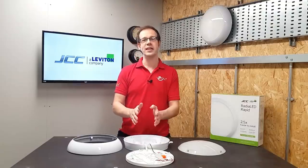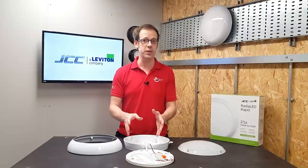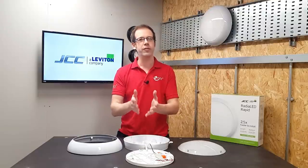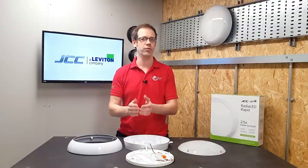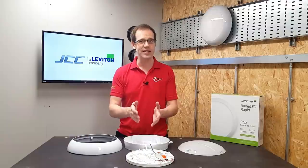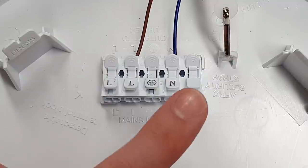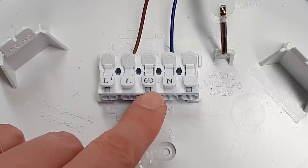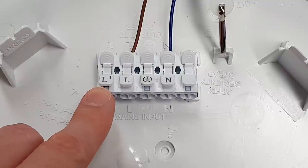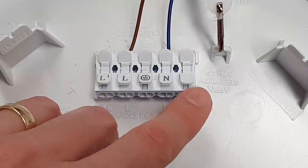This is also where we see that extra level of thought from the manufacturer, because this fitting is double insulated, meaning that there's no earth connection required. But how often do you find double insulated fittings that only have a line and a neutral terminal? JCC understand that no one installs cables without CPCs and have given us a terminal for that to maintain earth continuity. On top of that, there's a spare terminal for the permanent live, which may be required on emergency versions of the fitting, and there's an additional spare terminal as well.